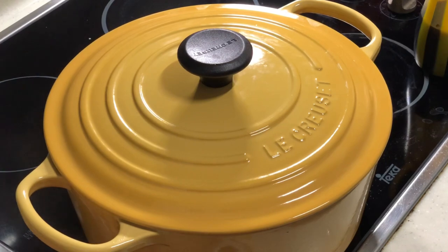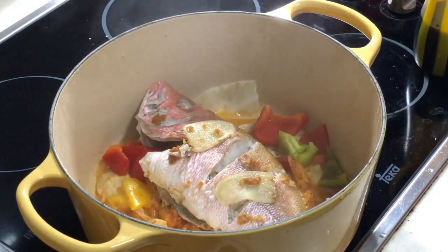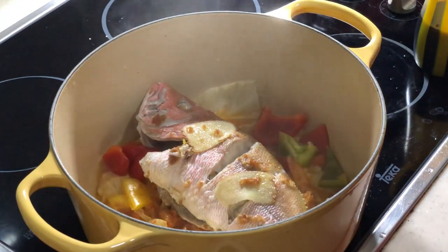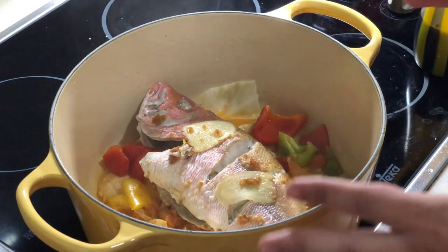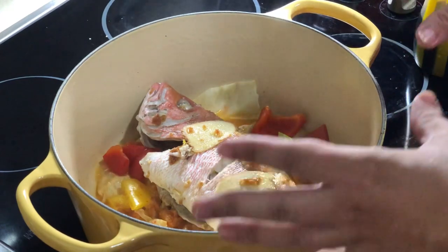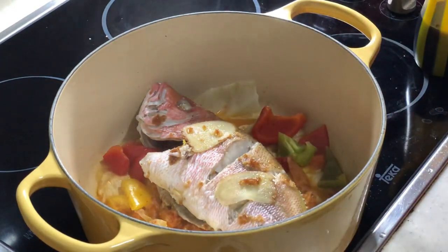After another 5 to 6 minutes, my fish and veggies are definitely fully cooked. So this tells us that depending on the size of your fish, next time when you do this dish, let it steam under medium or medium-high heat for at least 15 minutes. Then everything should be cooked. Of course you can adjust accordingly.